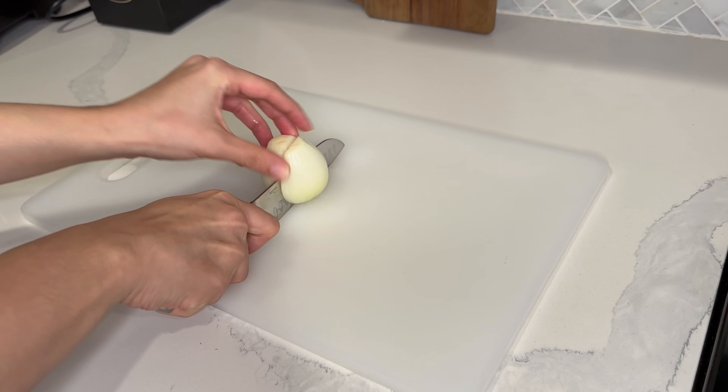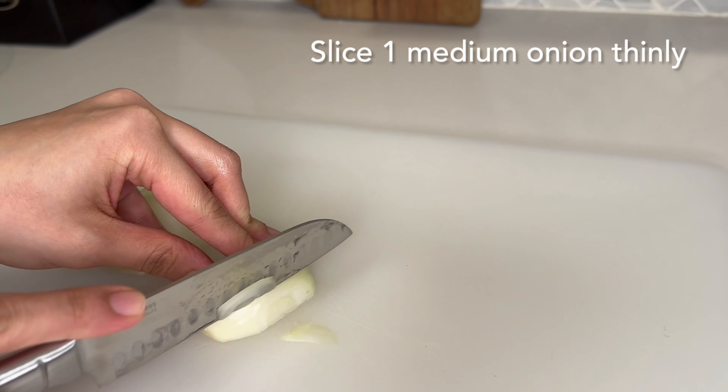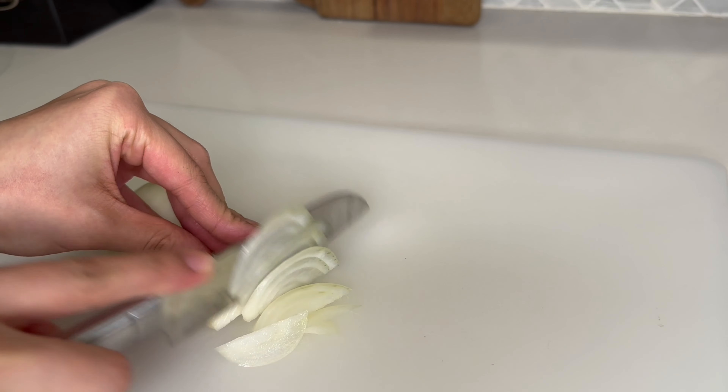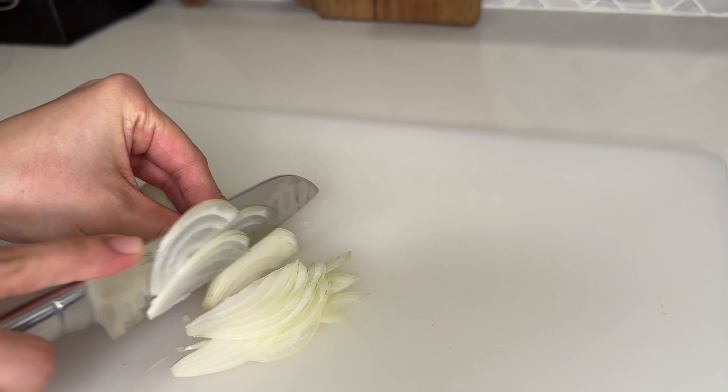Then we want to take one onion and slice it into thin pieces. This is going to be for the tarka after the chicken cooks, so I'm just going to cut the onion very thinly and set it aside.